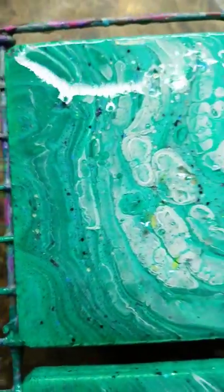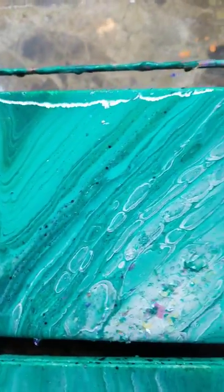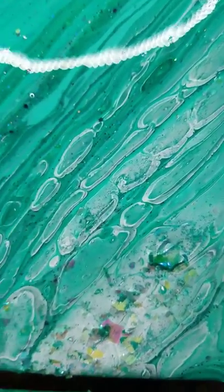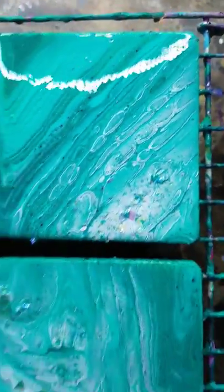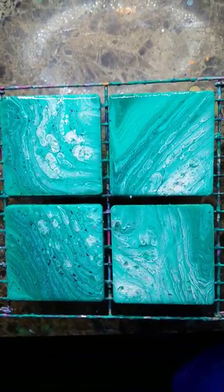I'm curious to see what this looks like when it dries. I hope it's not just one big disco coaster madness — we'll see. It does look really cool. You can see that the glitter's kind of sticking up a little bit right here, but it got wet and it'll dry and it'll be gorgeous because I'm gonna coat them all with resin.